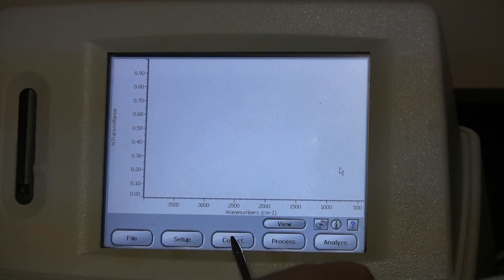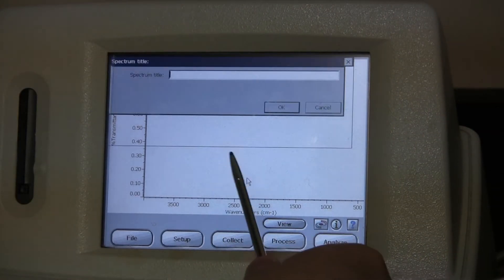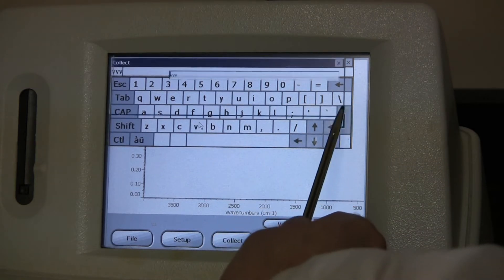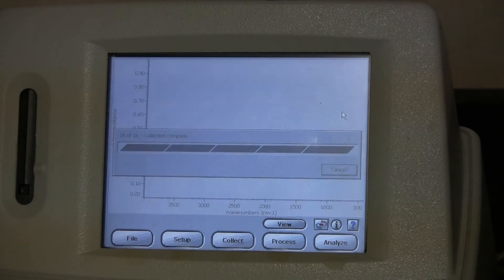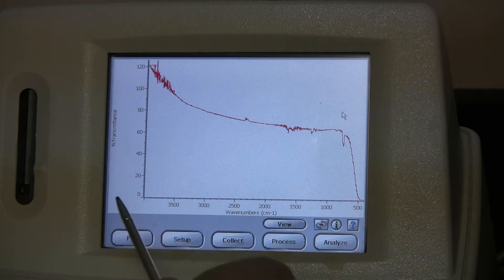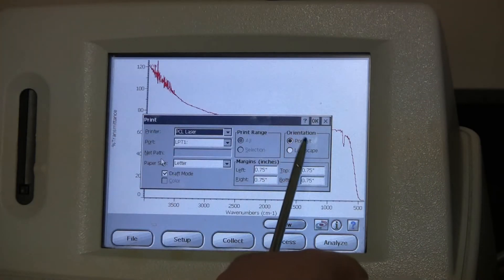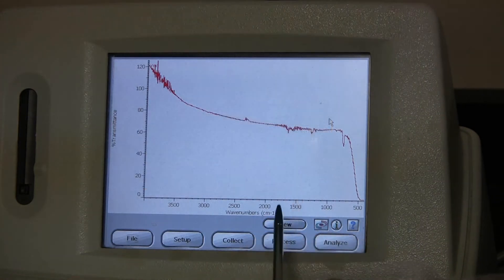Start off by going to Collect, and then Sample. Type in a name once again and hit OK. Wait for the scans to finish. Once they're finished, you can print off a copy of this by going to File, Print, changing it to landscape, and hitting OK.